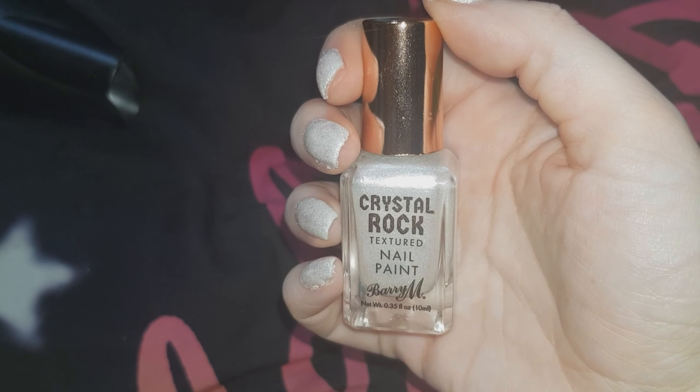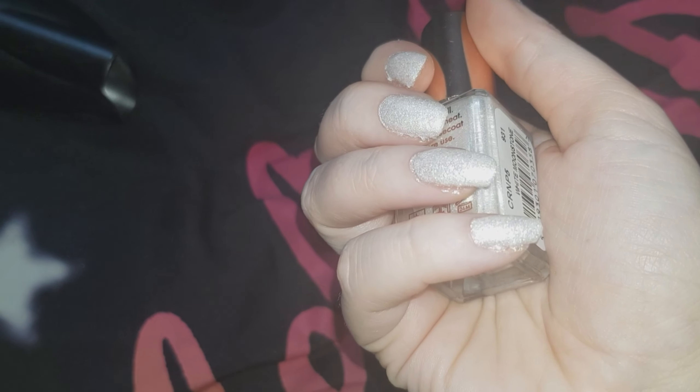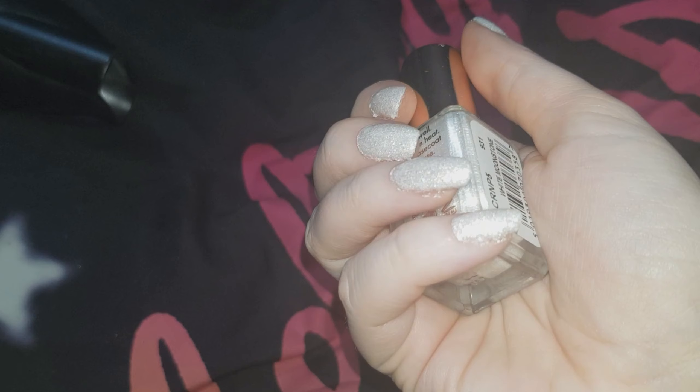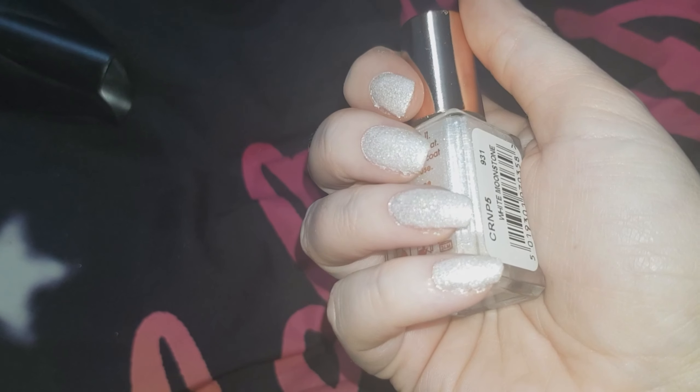I've just applied two coats of this Barry M nail polish in the shade White Moonstone and my nails are looking a complete mess. It's obviously because of the base coat, but to be fair, I've never used this base coat before so it might get better with practice.